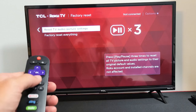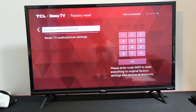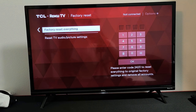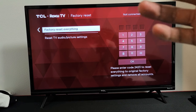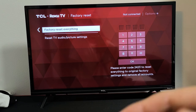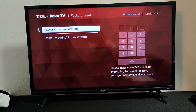If it's still not working, the last option is right here where it says Factory Reset Everything. This will do a full factory reset back to original default settings, as if you just bought this TCL TV brand new out of the box. You will have to re-enter your WiFi credentials and sign back in with your passwords for Netflix, Amazon Video, Hulu, Sling, whatever you use.